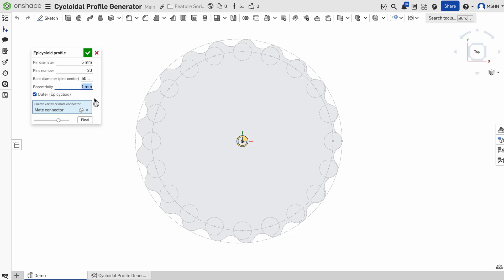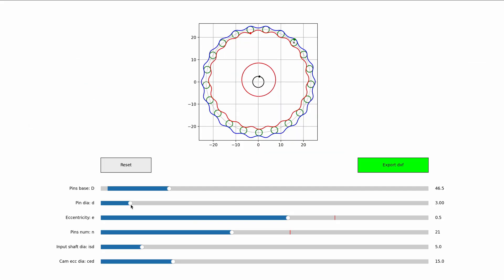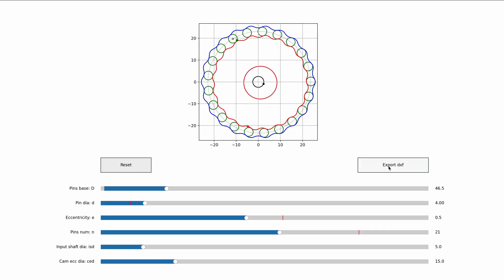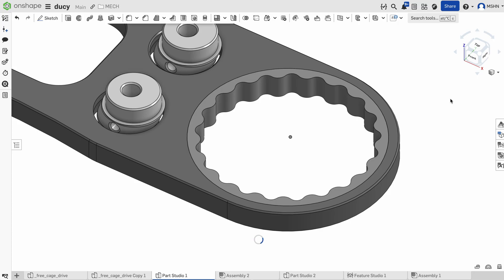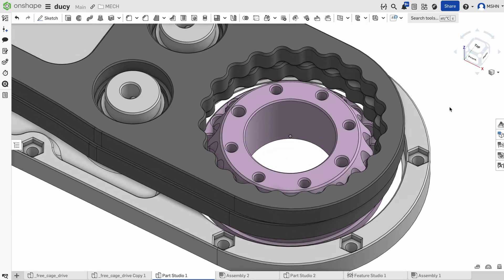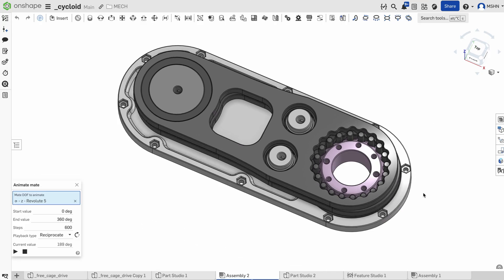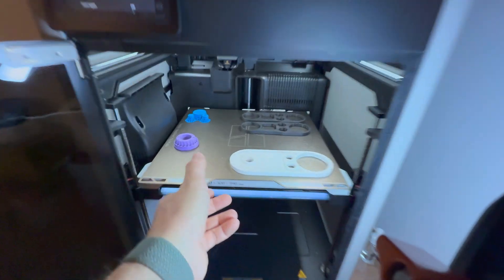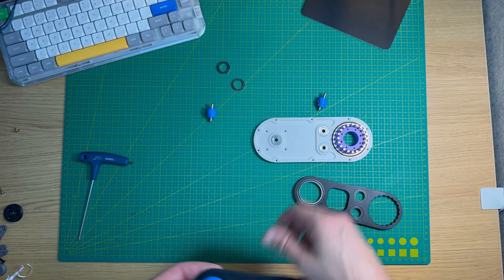It's a feature script for OnShape and I also made an open-source script in Python with export to DXF — I'll share the links down below. My first version had two plates positioned 180 degrees out of phase for balance, and to work properly the plate should have a parallel motion. I threw all the parts into the printer and put together the first prototype.